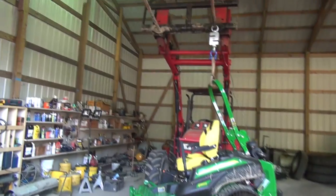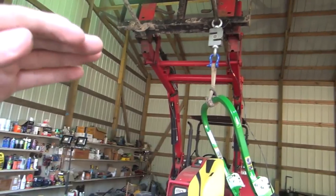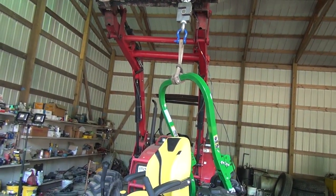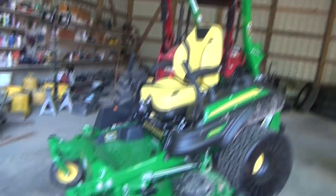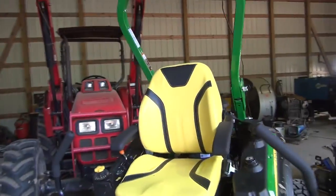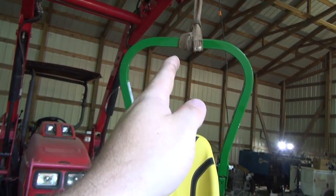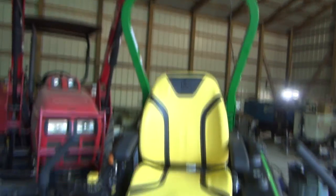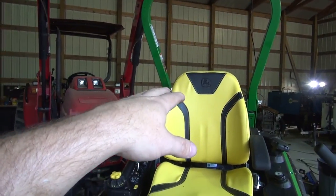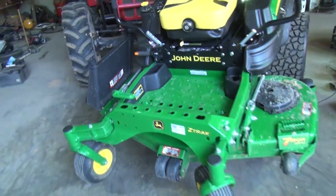I was not expecting that to slide back. I was trying to keep my forks pretty level but they got a little bit tilted too far back and it slid back. But our choker strap did not break, at least as of yet. We have it all the way off the ground — the thing is fairly well balanced. I do have it positioned a little bit further to this side. The fuel tank's on this side, so if it was full of fuel it would probably be just about perfectly balanced.